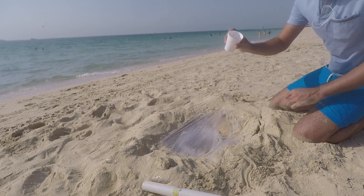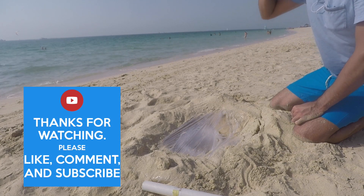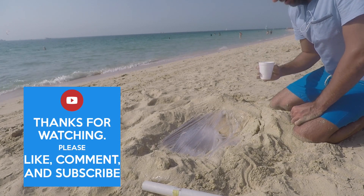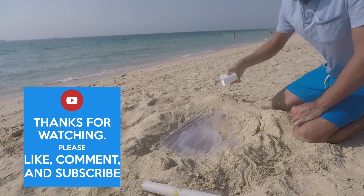That is drinkable water out of the sea. There you are. I hope you enjoy it. Is that salty? It was mixed with sand a bit, but I hope you enjoy it guys.